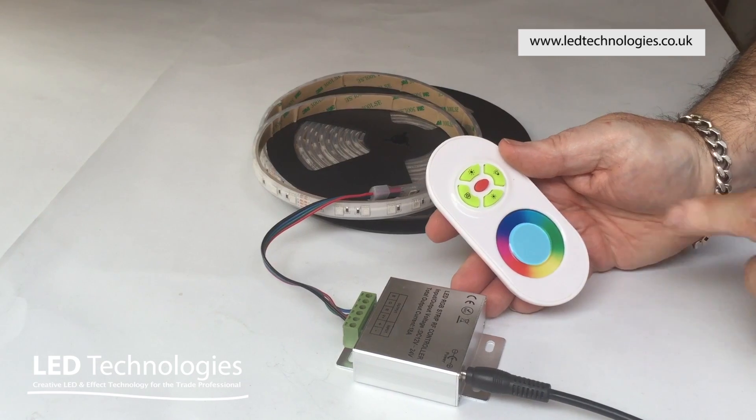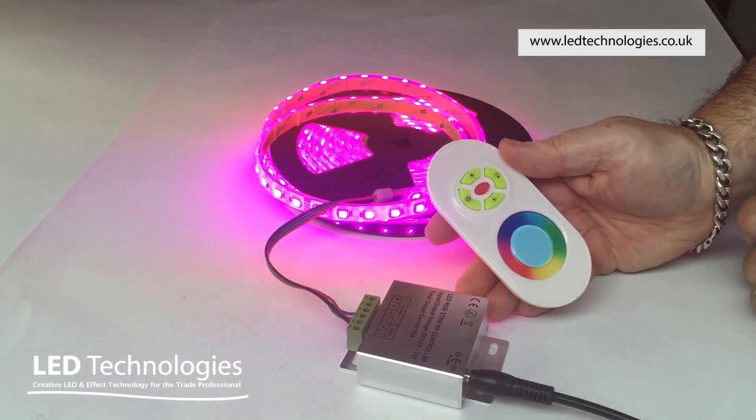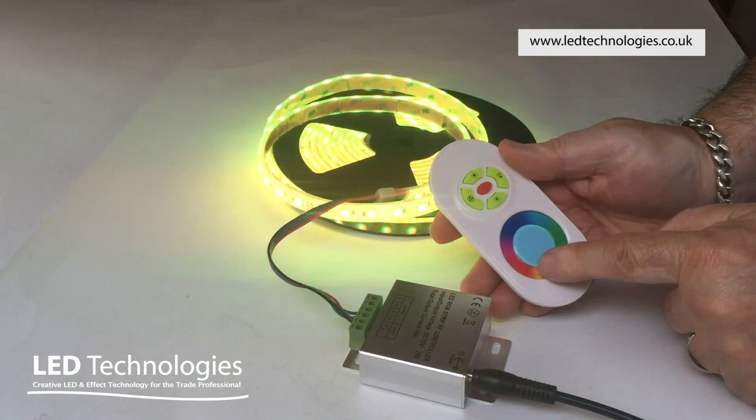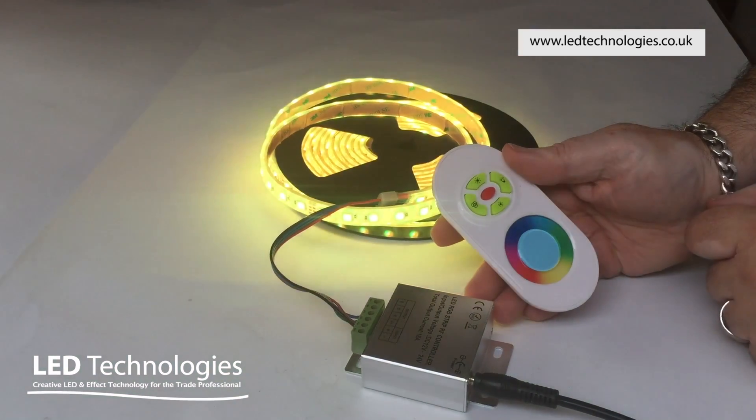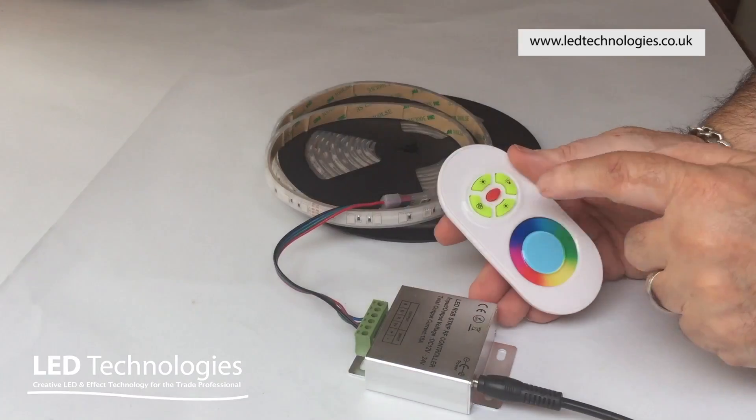To switch the product on, simply press the red button in the center. You can then select whichever color you want from the touch sensitive disk on the transmitter. To switch the product off, simply press the red button again.